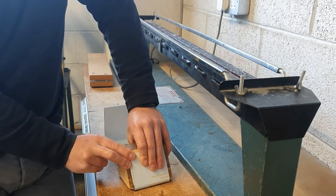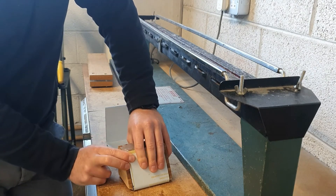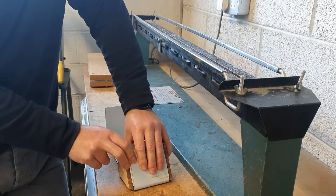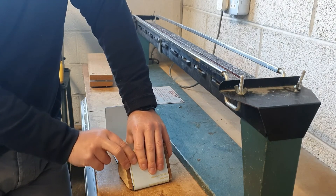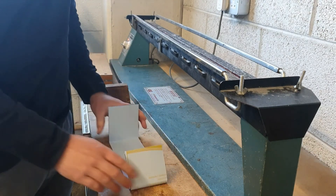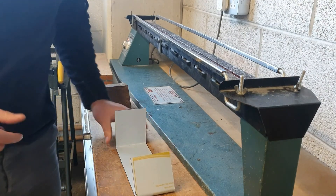If you were doing a thicker plastic — this is three millimeter acrylic — so if you were doing say six millimeter, you would obviously have to give it a longer time over the heat in order to bend it. Okay, that's strip heating everybody. Thanks for watching, see you all in the next video.